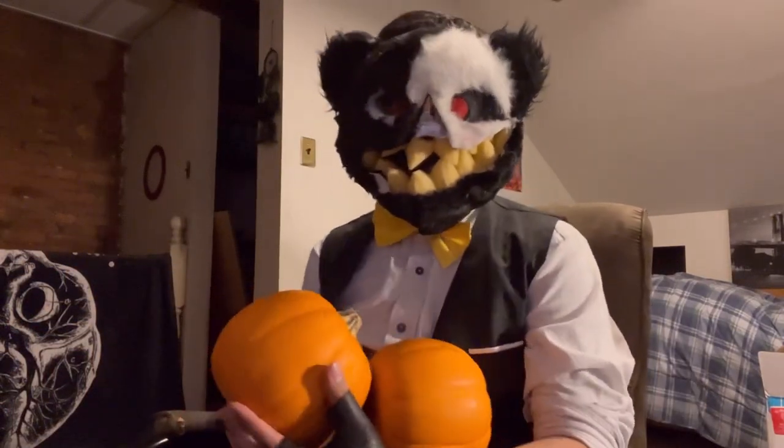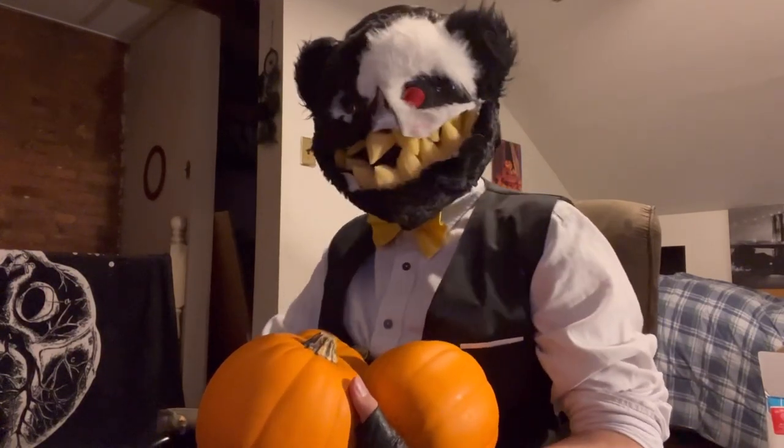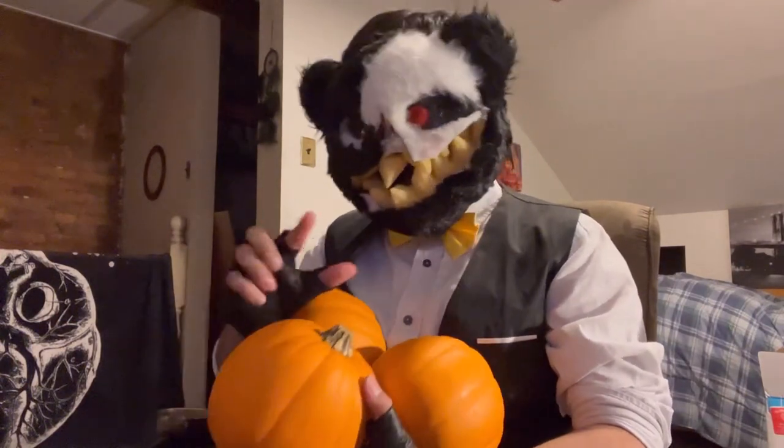There we go, pumpkins. Anyway, what do I mean about innovative or different methods? Well, I'll show you — have a look, see for yourself.